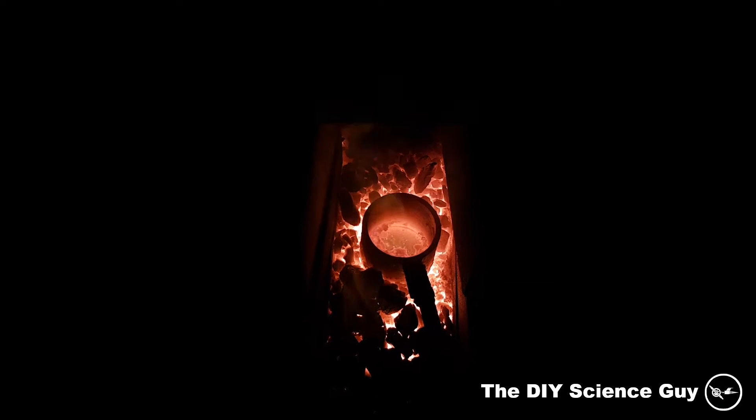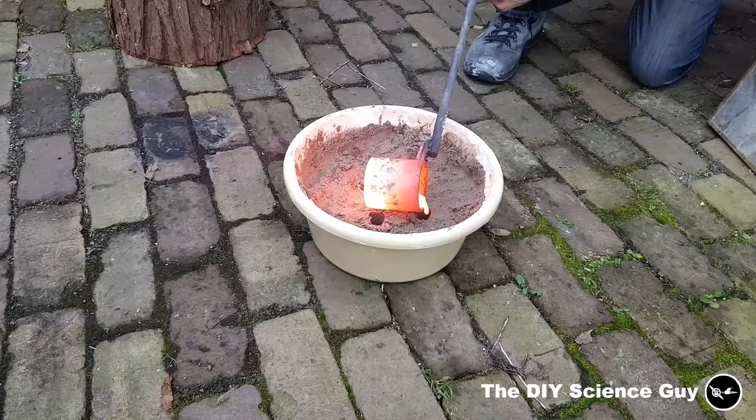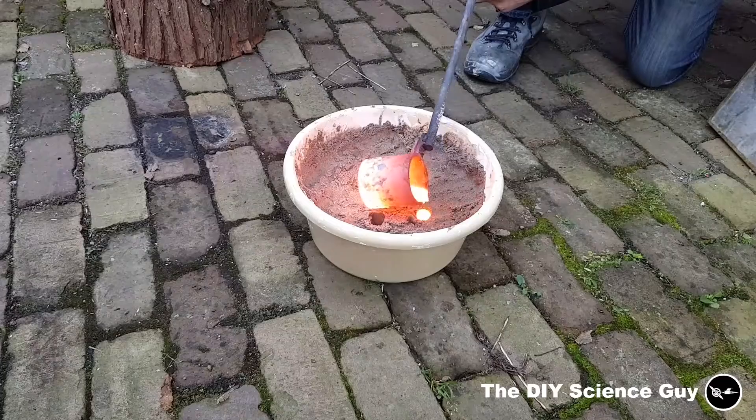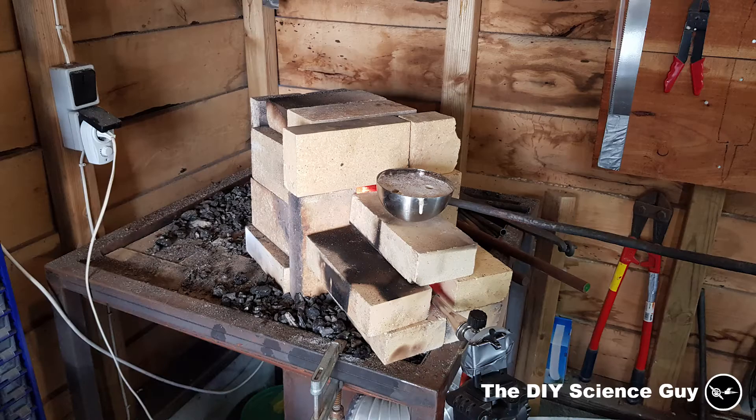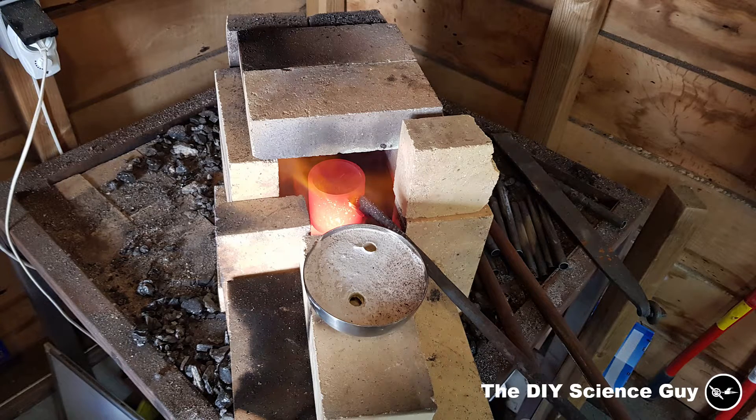I started melting some copper on my coal forge and casting it in sand, just as an experiment, but that was a lot of work, so I quickly turned to a propane forge. I first did a quick test with my Tatsulu burner to see how much power that would have, but that could barely get it to melt.